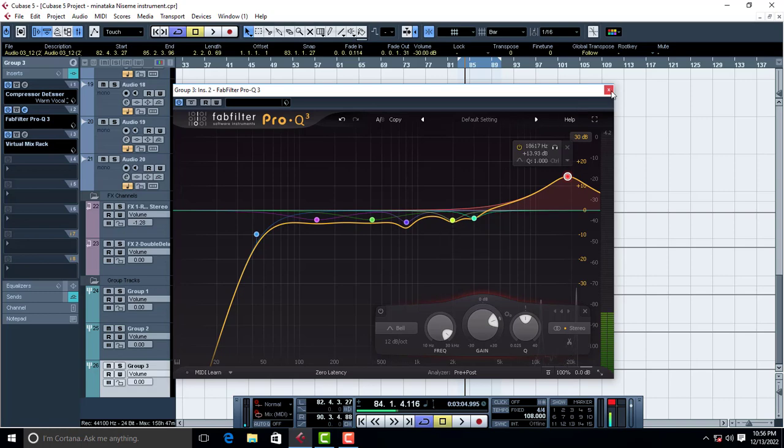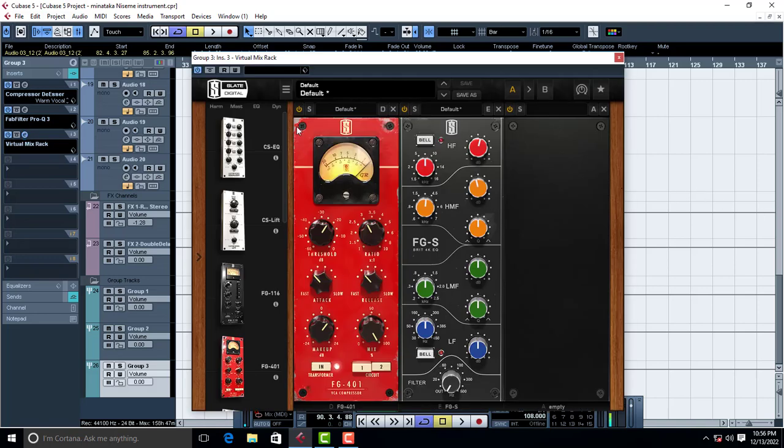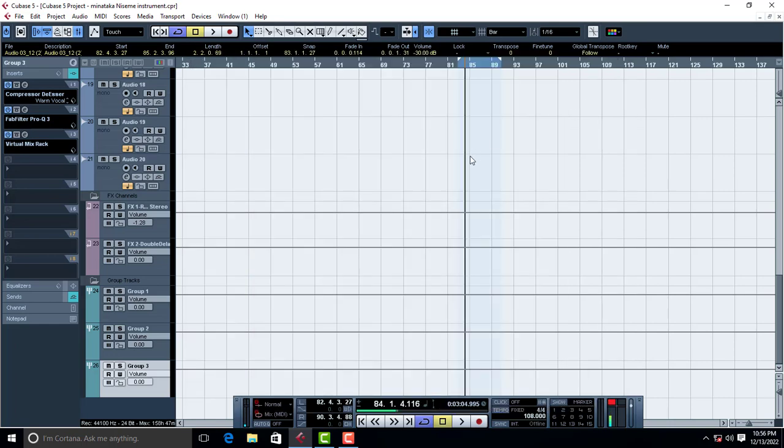Cut those areas and your backings and your chorus is just going to sound great. With Slate Digital, I gave it a high-frequency air filter — just 1.44, not too much, just a little bit. And then to make the vocal sound cooler and warmer, cut down a little bit of those high mids. This is what I did to make the chorus sound like that.